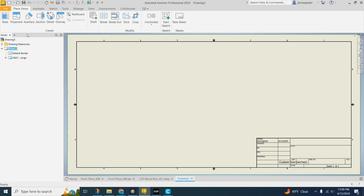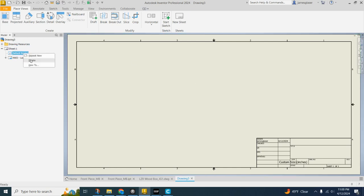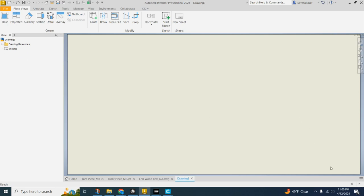I'm going to make that a 12 inch by 24 inch because that's what our laser cutter bed is, and it should change to a different size. Now we're going to get rid of the stuff we don't need — right-click and delete the border, and right-click and delete the title bar, because we don't need them.